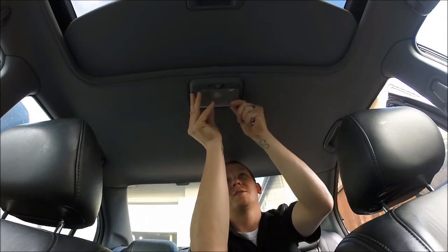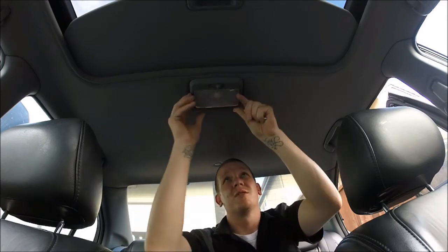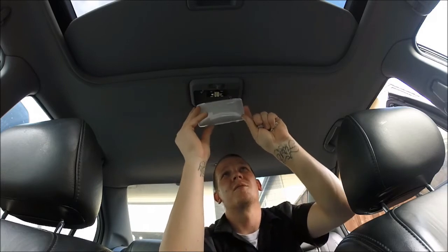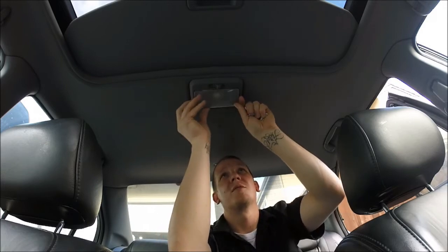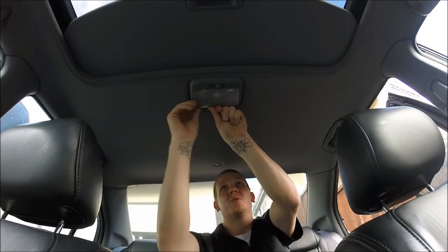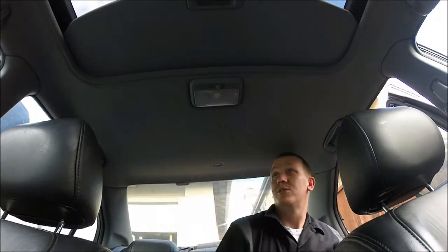Put this cover back on - put it in on one side. Make sure everything's lined up so you can put it in on one side. Takes a little force - sounds like you're breaking something but you're not. So we got that one done.